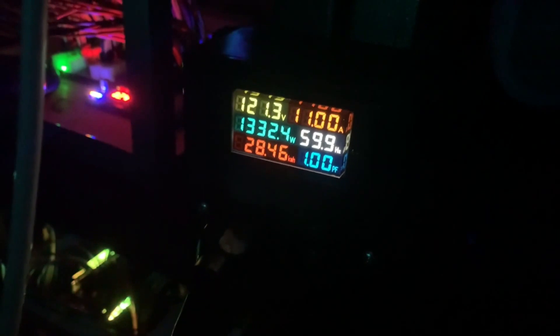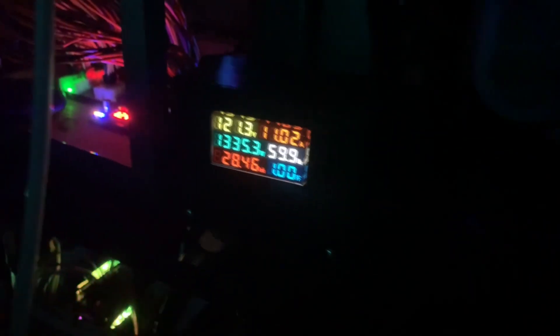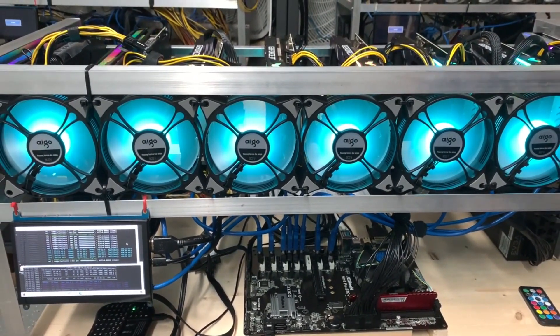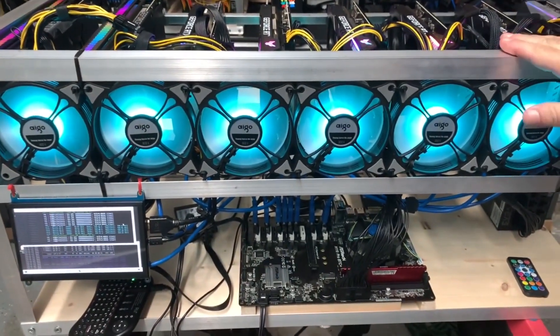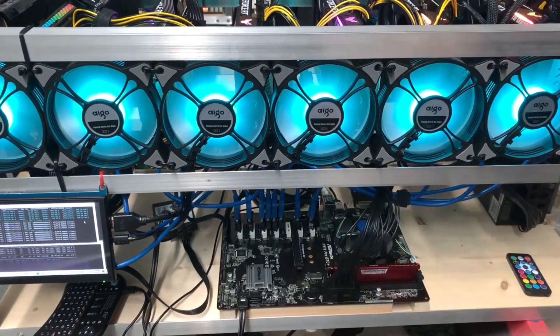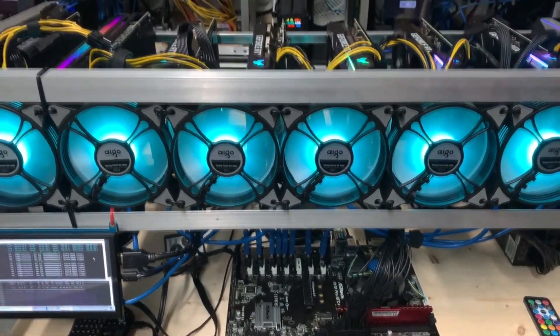Looking at our power draw right now, we're pulling just over 1320 watts. Thank you so much for watching. We're glad you could share in this journey — eight ASUS cards running, 520 megahash, great wire management, and RGB lighting. Do me a favor: smash that like button and subscribe. We're going to be showing all types of hardware and mining rigs going forward.